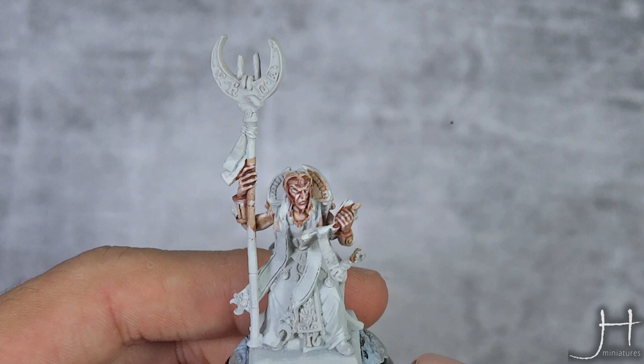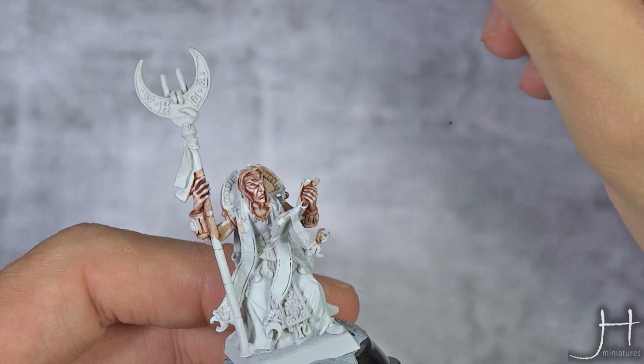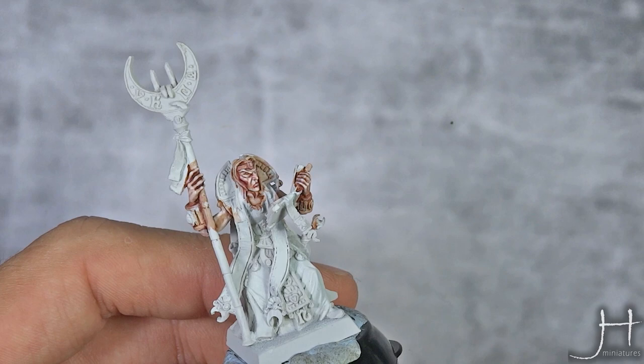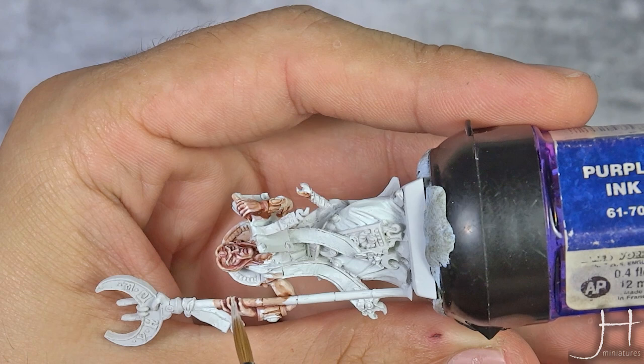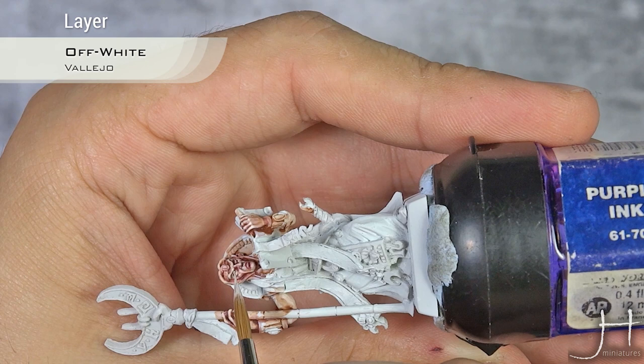So with that light reflection done, and the face and the skin itself finished, it's time to move on to doing the eyes. This is a very delicate step and I'm going to try to show it to you the best I can. First I pick some of the Off White — be sure the brush is not overloaded. It's easier if you turn the model sideways and try to paint the eye as a line.